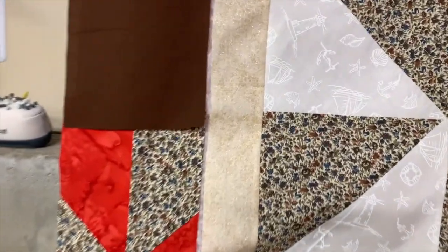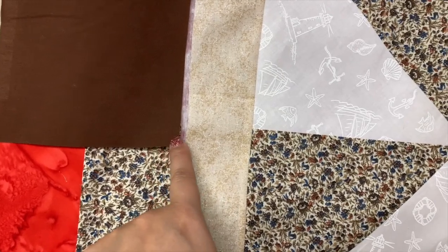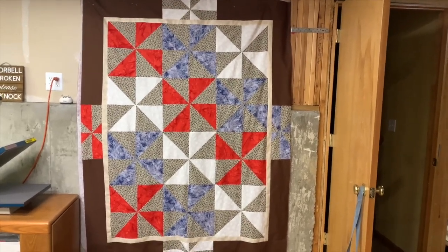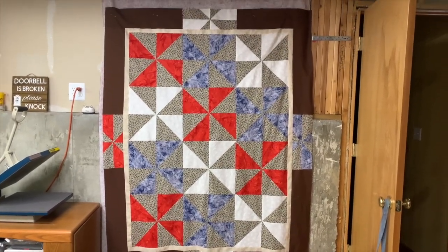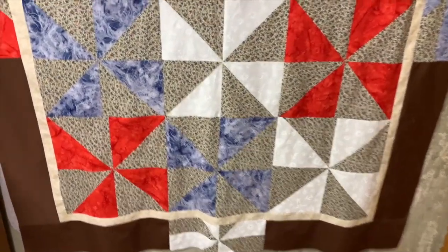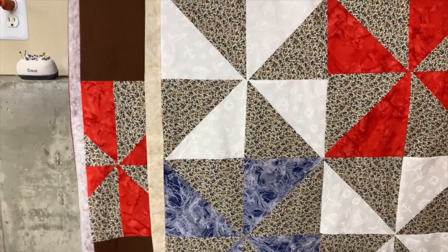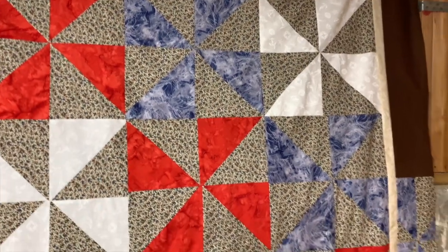You'll want to make sure that you are lined up with where you want to be — for me I want to be right here, so I will pin so that I'm lined up perfectly there. The quilt top is all pieced together and honestly I'm really happy with how this turned out — it is beautiful. I'm going to do a close-up so you can see what it really looks like. Look at this — it is pretty! Wow, not bad for a UFO.